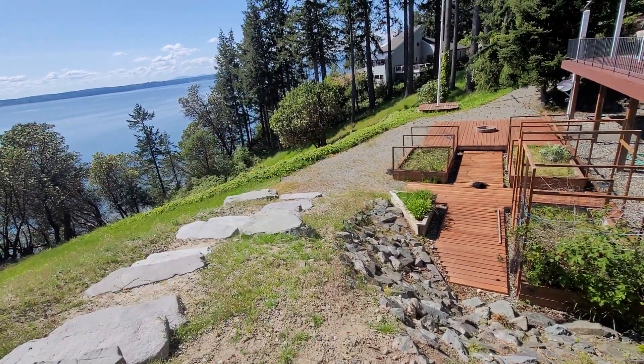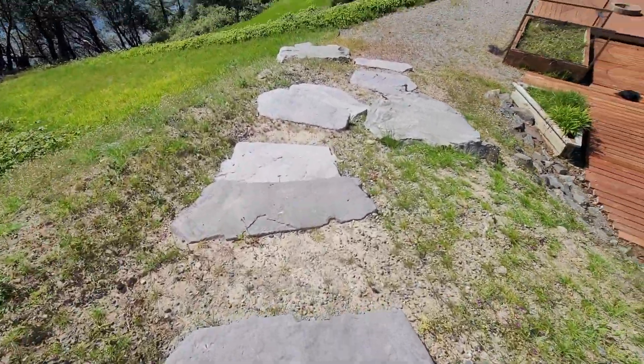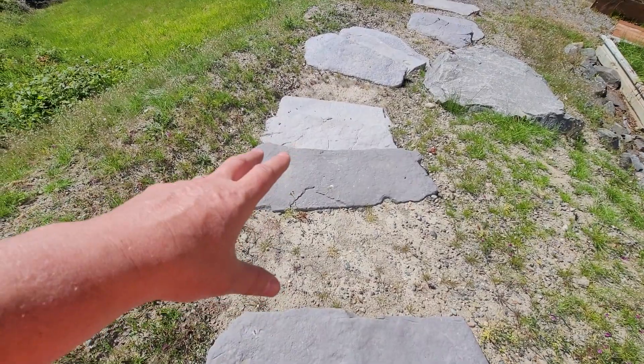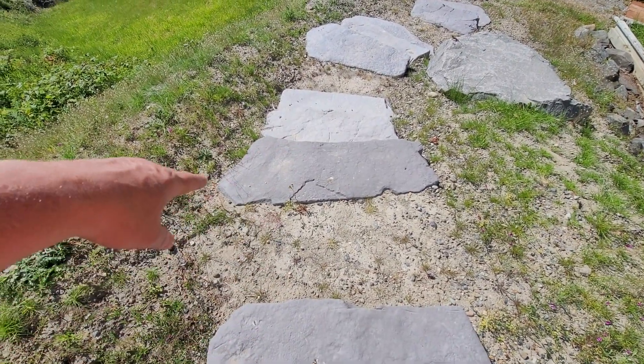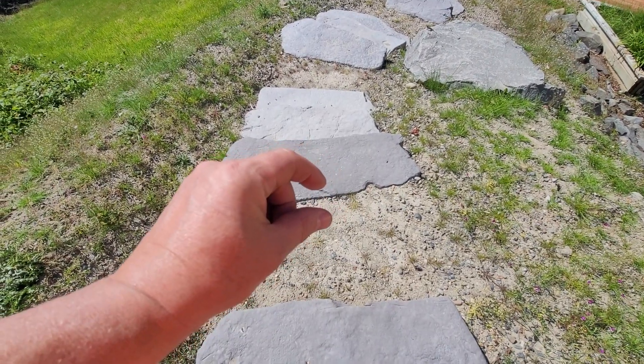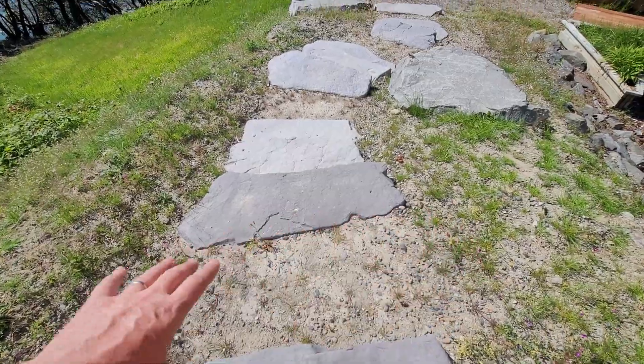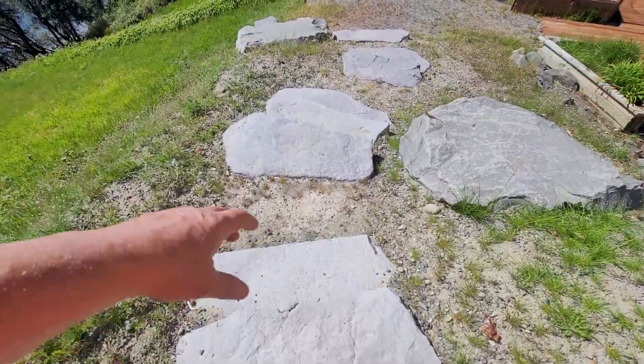We'll put metal edging just to contain everything, and then we're gonna put flagstone — something khaki to complement this gray. We're actually going to have to make the cuts so you get a good one to two inch gap. This is a lot of custom work right here, a lot of cutting.